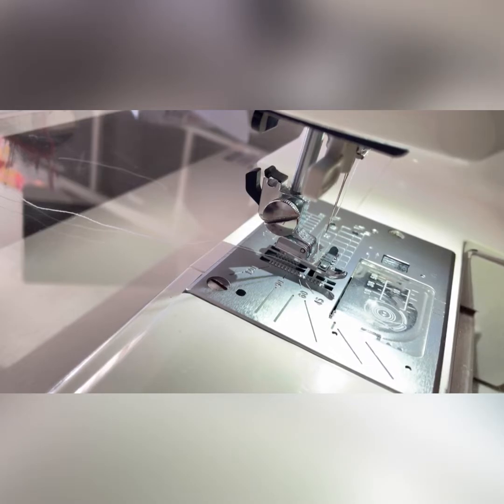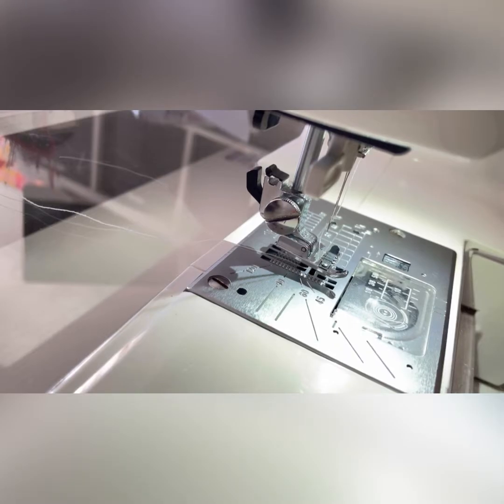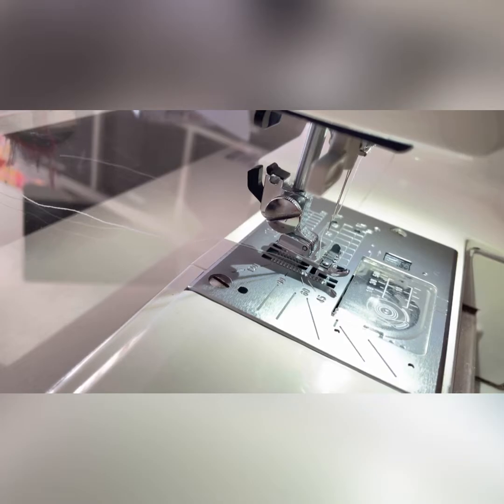I've recently been making things with gathers and the traditional way of gathering can be a real pain. Usually you have to sew two really long basting stitches close to the edge of wherever you want to gather, then you knot one end and pull the two up together. But this is a complete faff and it takes ages.